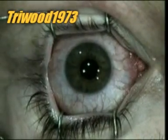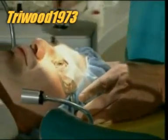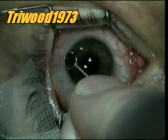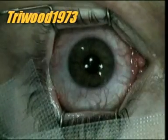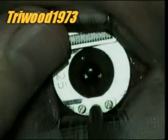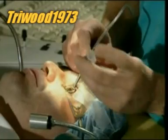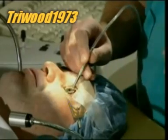The surgeon uses the speculum again to prop the lid open then begins the operation. The eye is marked with a sterile ink as reference marks to be used later. Next, a metal ring is positioned around the cornea. The ring is attached to a suction pump so it clings to the eye — like holding a tomato steady while you slice it — it holds the eye steady while the surgeon cuts the tissue.